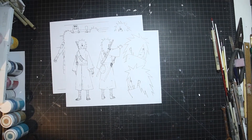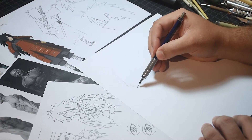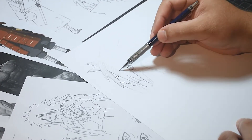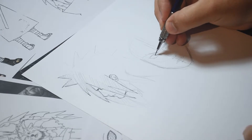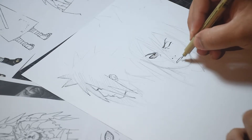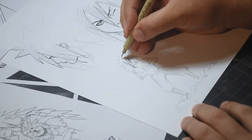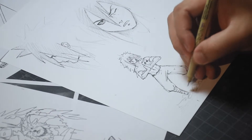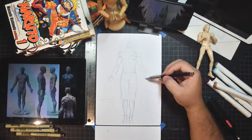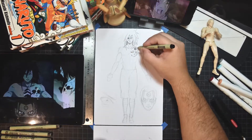After collecting and printing the reference, we now enter the sketching phase. Before making a sculpture, I always recommend drawing the character we want to sculpt, because this helps us understand the character and allows us to have a more concrete idea of what we want to do. After having a clean idea, we begin to draw the character from the front view. This will help us determine the measurements that our sculpture will have and will help us create the armature.